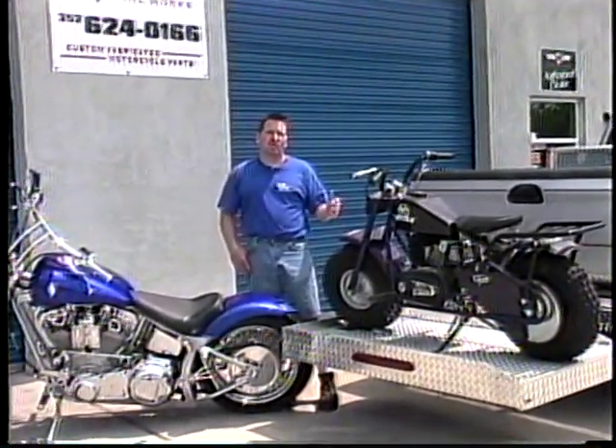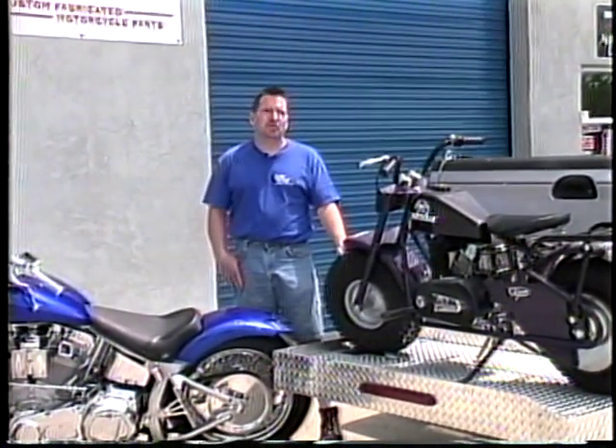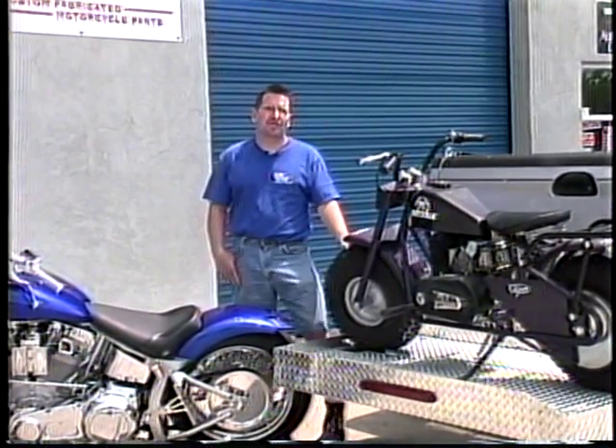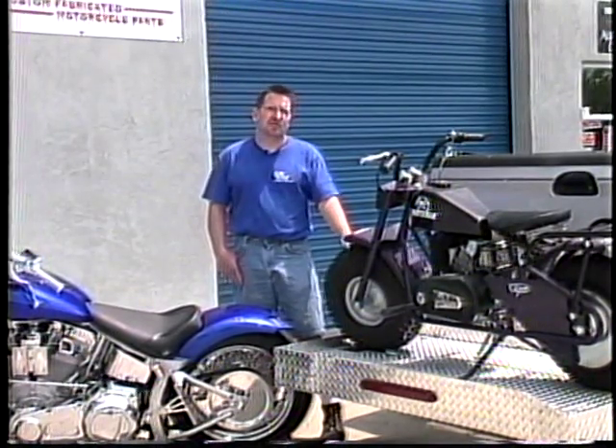We utilize the Uniport with the motorcycle ramp to transport bigger bikes. The Uniport is a very good tool to use for its cost efficiency. It's easy to put on and off the truck, along with storing in a corner. We utilize the Uniport rather than a trailer — it's easier to store and transport.